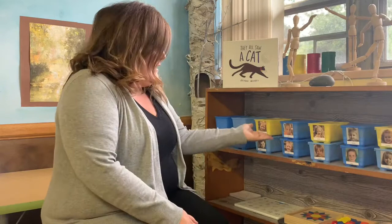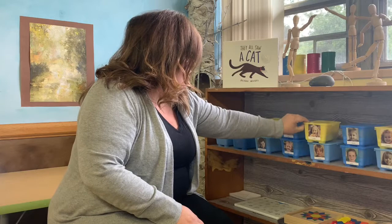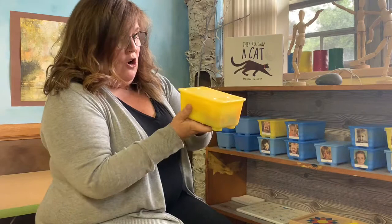And we have something very special over here. Everyone has their own set of art supplies, and their art supplies are going to change as the year goes on. But right now I thought I would show you one — let me show you my friend Rosalie's. Rosalie will be able to find hers just like you can find yours by looking for your picture.